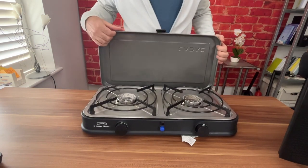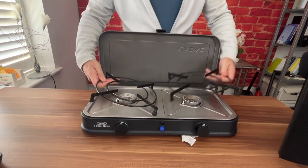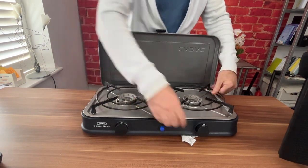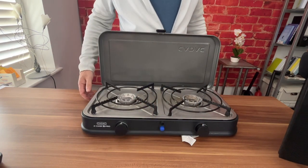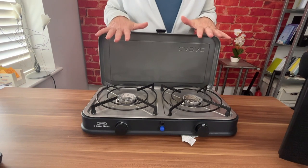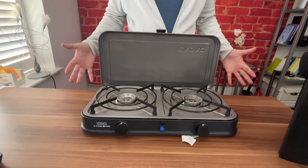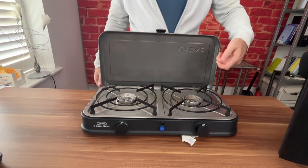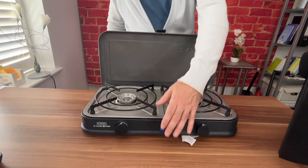Once you open up the CADAC, you can see it's got two gas hobs with removable rings, plus an on/off switch and ignition which works really well. We found that if it's really windy it's hard to light, so you want to try and protect it as much as you can. We also kept a lighter handy for very windy conditions, but the ignition works most of the time.